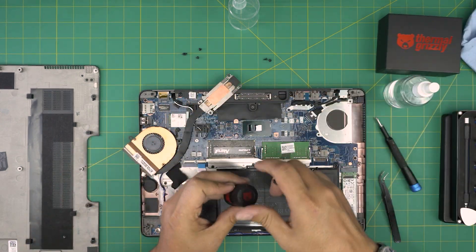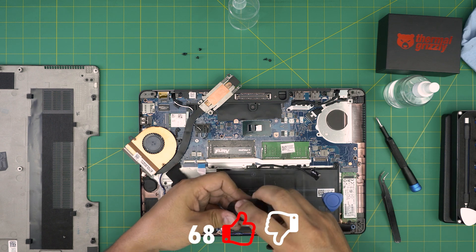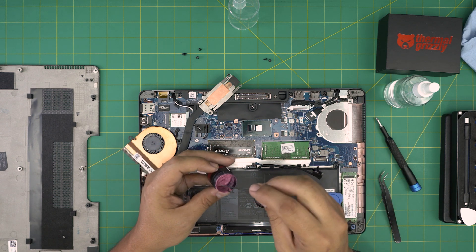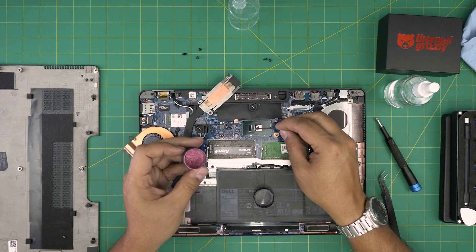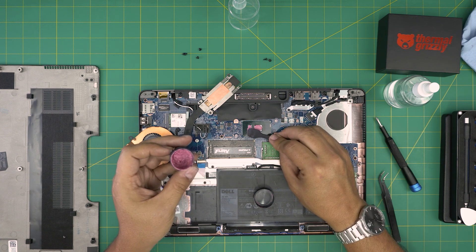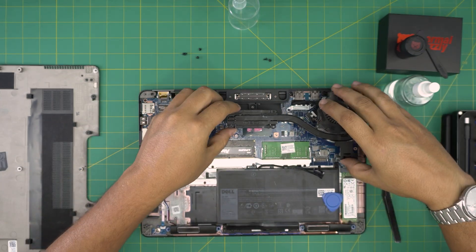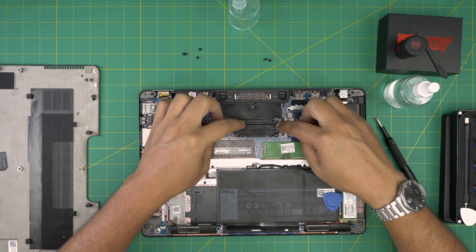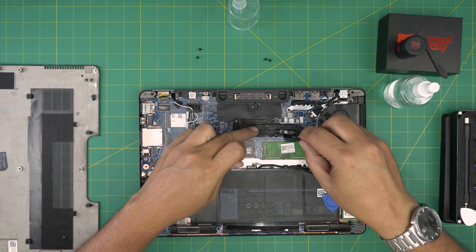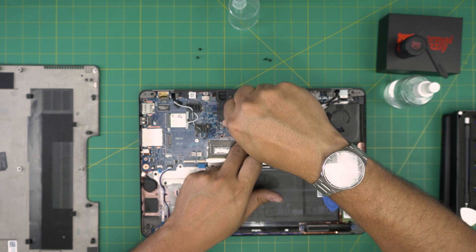Grab your thermal paste. If you're using a syringe, put just one drop on the main CPU chip and one tiny line on the second chip — the PCH chip, which is the southbridge. You can spread it or just leave it on top. Do a second pass on the heatsink with a dry cloth, then place the fan side down first and press the heatsink right on top. Cross-screw them — one, two, three, four in a cross pattern. Once you put the heatsink down, do not lift it up again or you'll need to repaste.